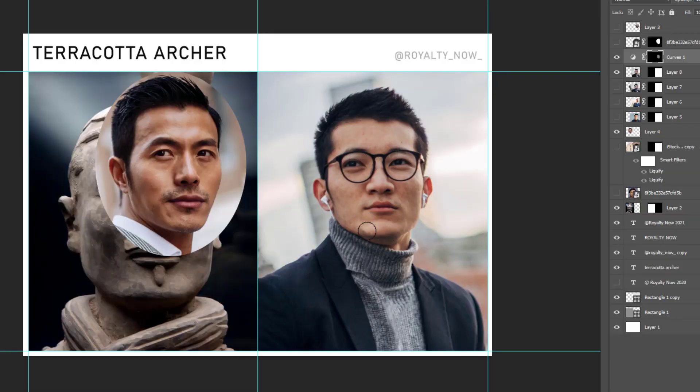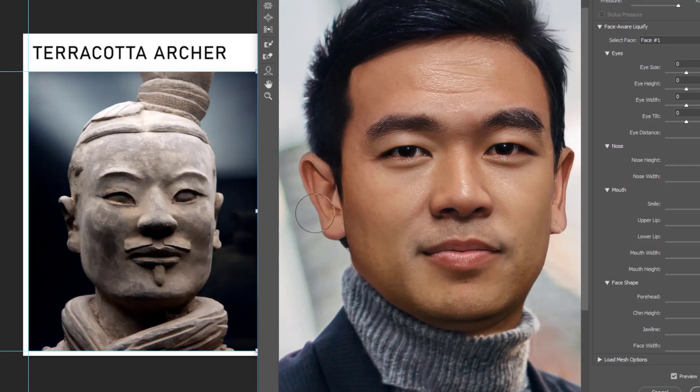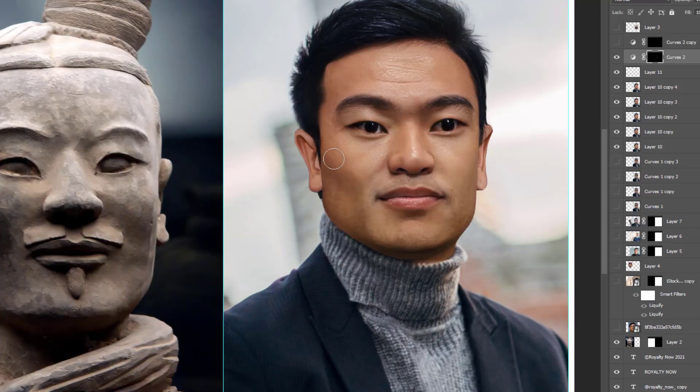Each figure is basically a representation of a soldier meant to guard the emperor in the afterlife, so they are not based upon real soldiers. They do actually all differ in facial expressions, clothing, and everything — each soldier in the Terracotta Army looks unique. Scholars have identified about 10 basic face molds used in their creation; clay was then added after assembly to provide individualized features to make each figure appear different.